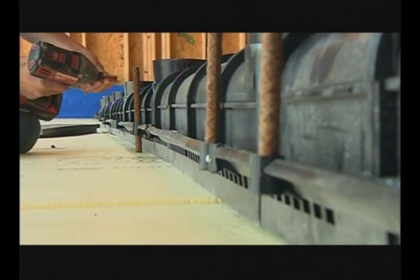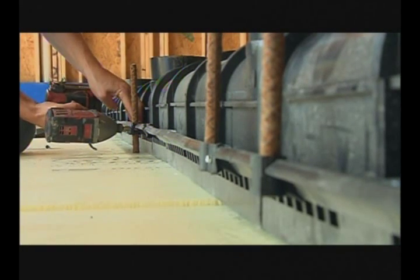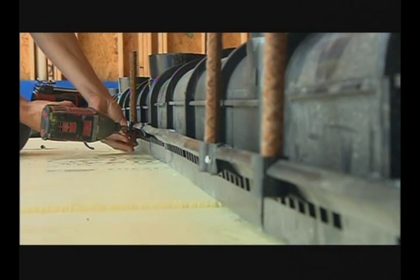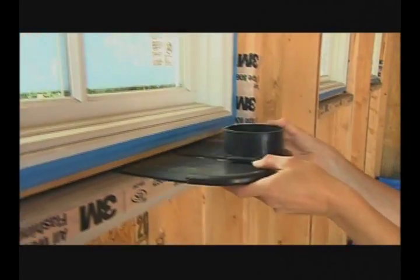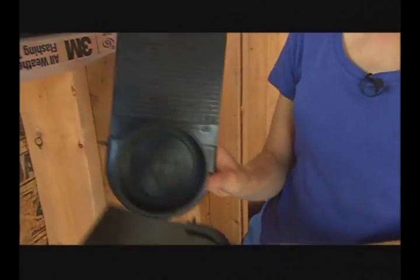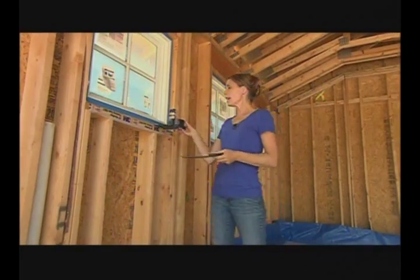Each section does have a floor drain if you want it to drain there — just take a hole saw and open that up. But if you want it to drain out the end, they also have caps and hub outlets, which is what we're going to be doing. Either way, we've got a lot of work to do before we're ready for concrete.